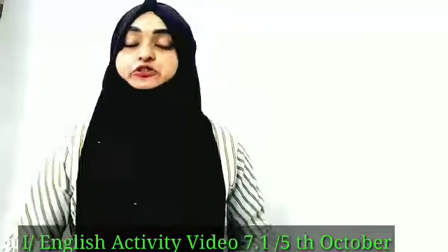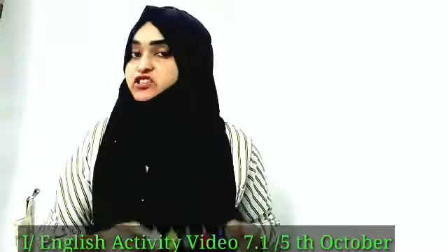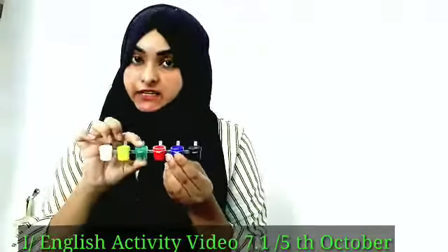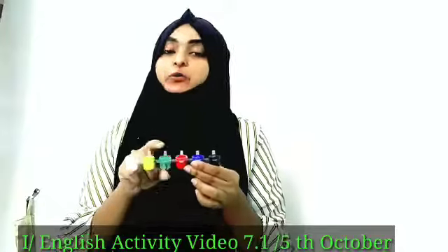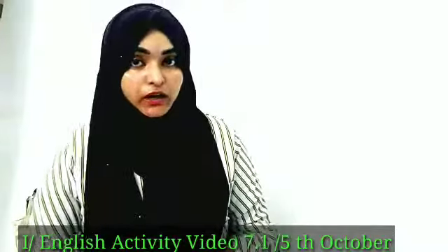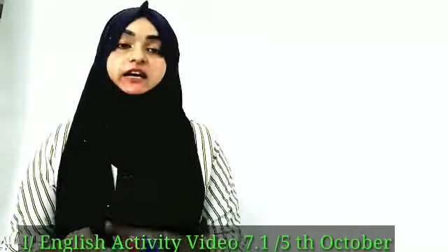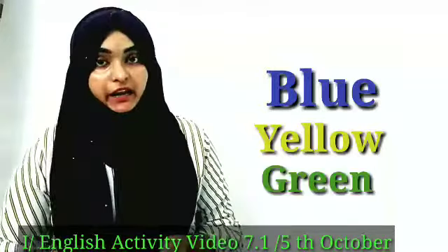Hey students, so today we were discussing an activity about colors. Which are the colors? Yes, about blue, yellow, and green color. We added the two colors blue and yellow and we got the color green.